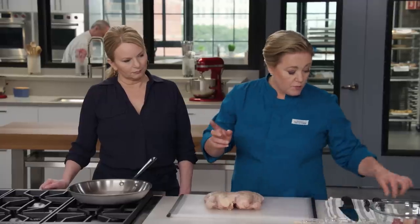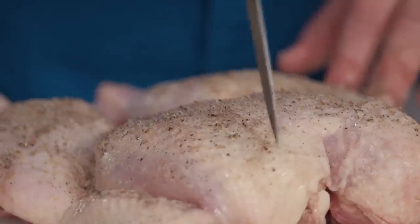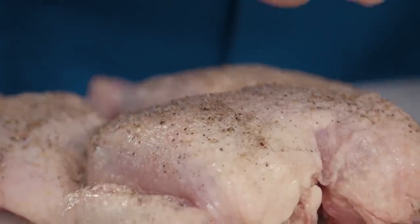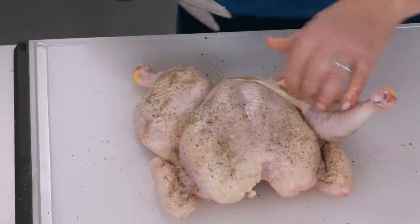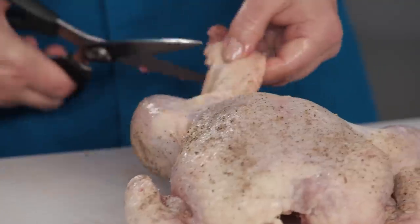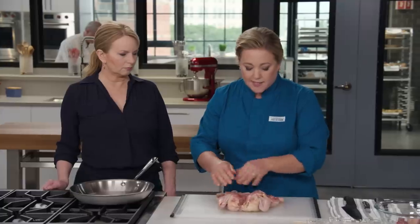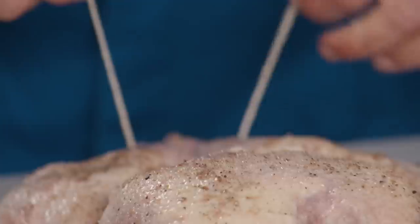One more trick: take a paring knife and poke holes through the skin about three-quarters of an inch apart. That just helps the fat render and gets the skin good and crisp. And sometimes there's a little extra flap of skin down here — I'm actually going to cut that off because that's good flavor for the gravy. Now for the back side, just add a little bit of salt — this is half a teaspoon of salt.